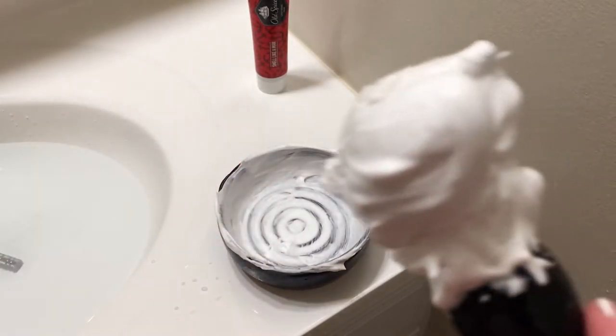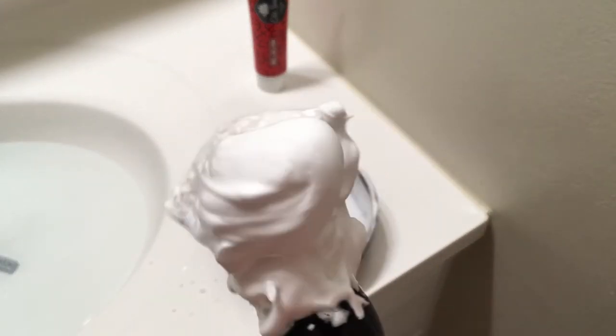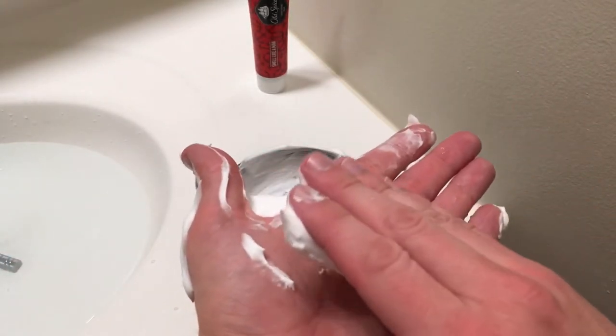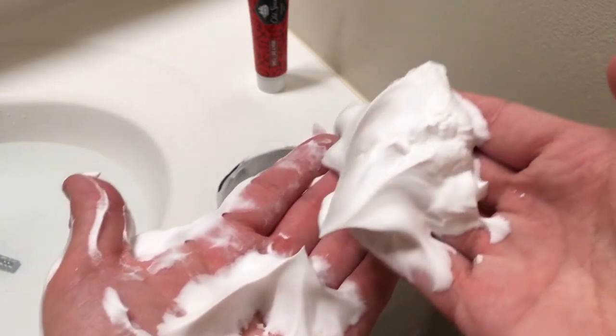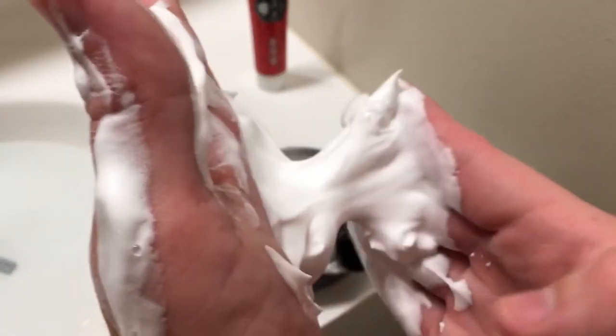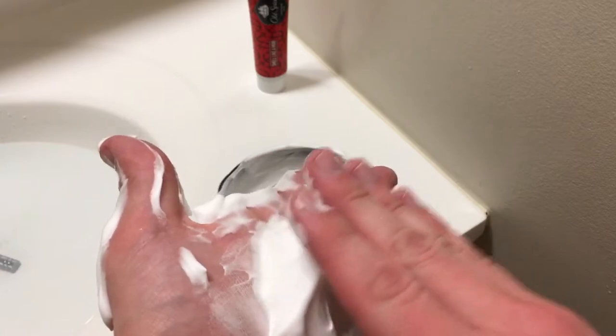As always, you're going to want to go ahead and check for your peaks to make sure that this lather is formed in the way that you want. So we'll go ahead and do a quick little peak check. And that is fantastic. That is like a lemon meringue pie. You're going to get a lot of good cushion out of that. You're going to get a lot of slickness out of that. And you get to enjoy that fantastic Old Spice scent.